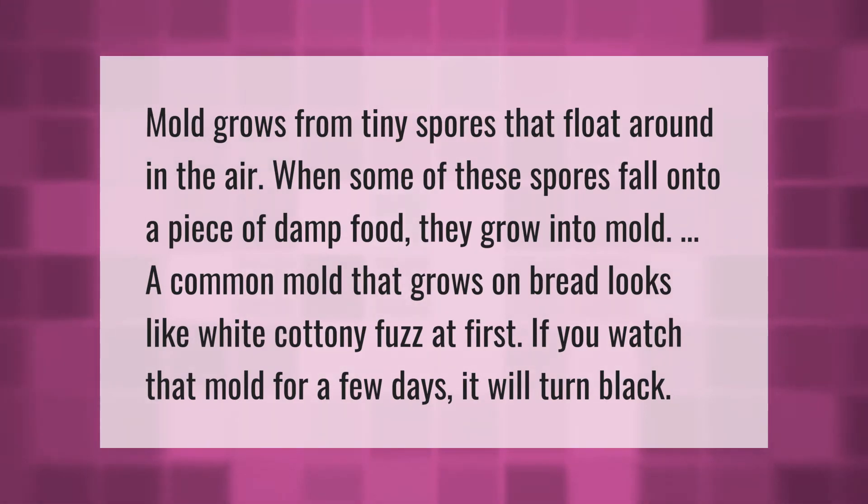Mold grows from tiny spores that float around in the air. When some of these spores fall onto a piece of damp food, they grow into mold. A common mold that grows on bread looks like white cottony fuzz at first; if you watch that mold for a few days, it will turn black.